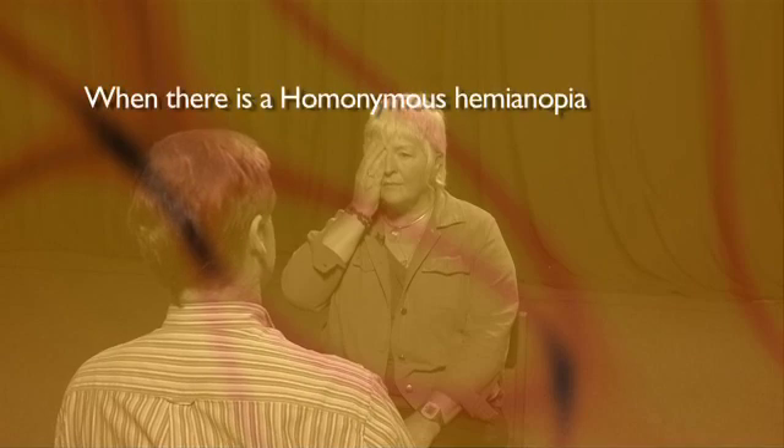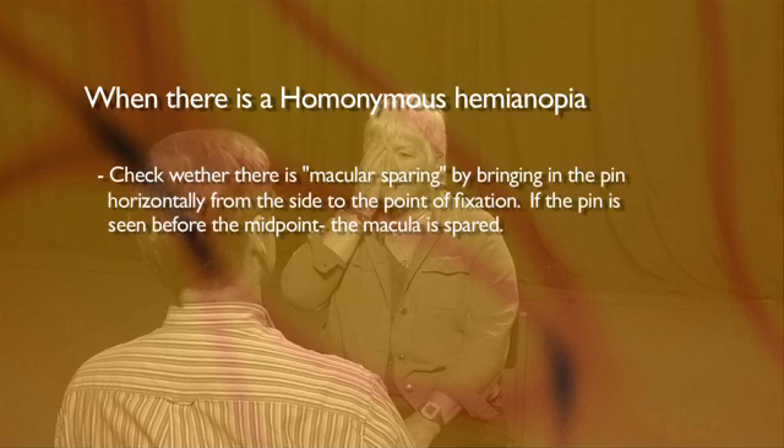If you find a visual field problem, define the edges and try to identify whether it is one eye only, or whether it is homonymous or bi-temporal. When there is a homonymous hemianopia, check whether there is macular sparing.